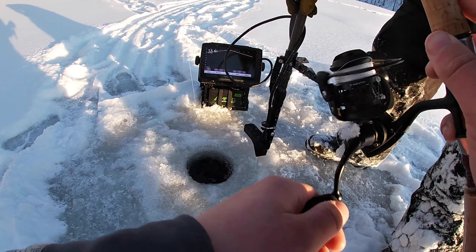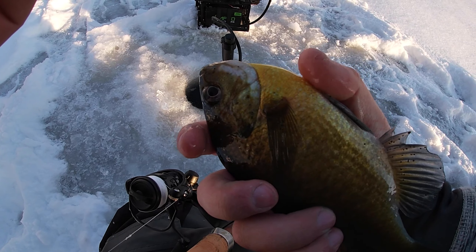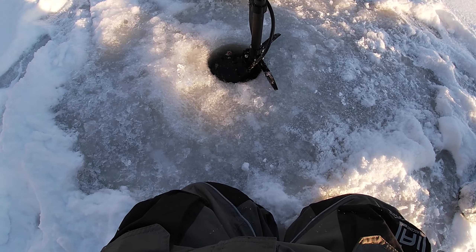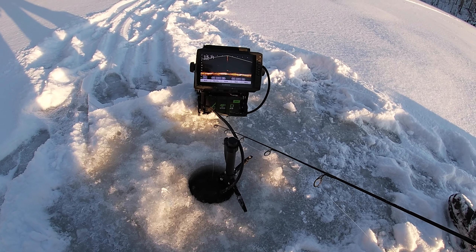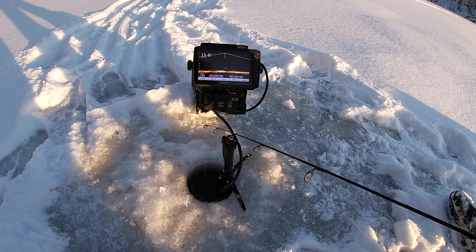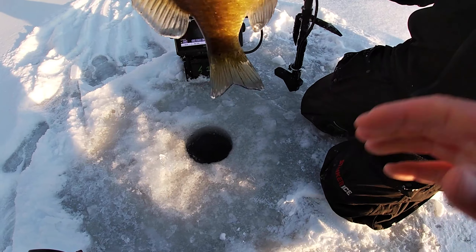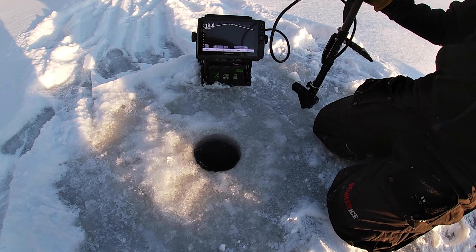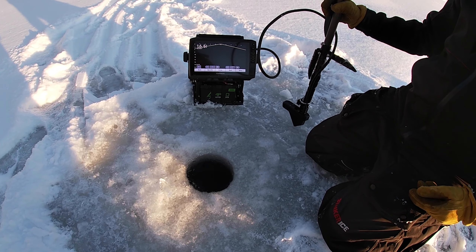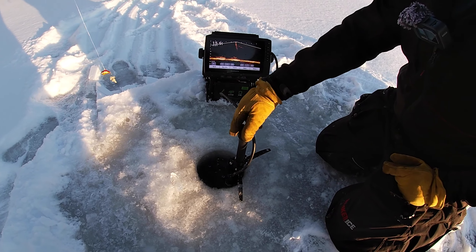Finally! That's so small - yeah that's a bluegill! Oh that's actually not bad. I can't believe that took so much convincing. We used the live scope to find these bluegill - we wouldn't ever have known these were here without it. We decided to take a long hike and used the live scope to locate them. Decent little fish though.